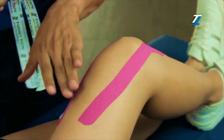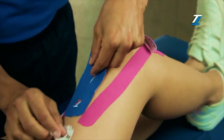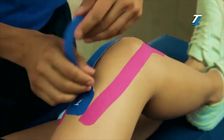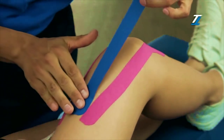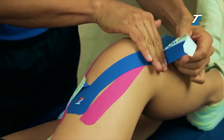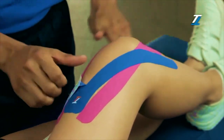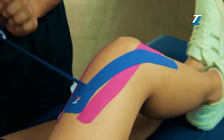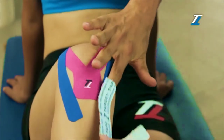We are going to place this bandage in between the two parts of the first one. We attach the base without tension and repeat the same procedure, but this time we go downwards, again without using any tension. First, we attach one of the parts on the external side, and the other one on the inner side.